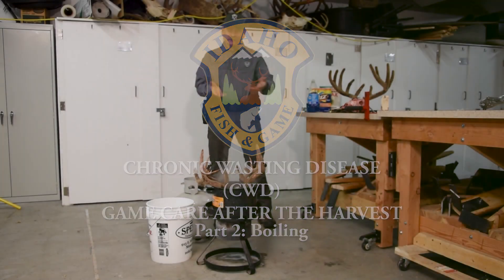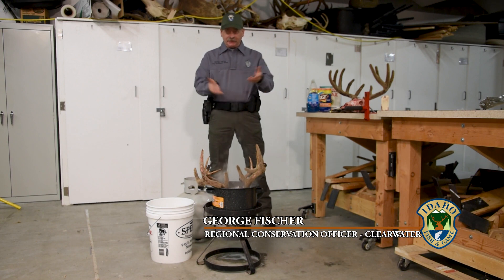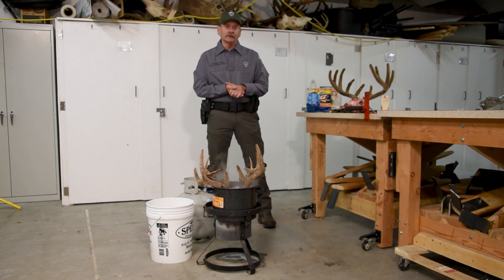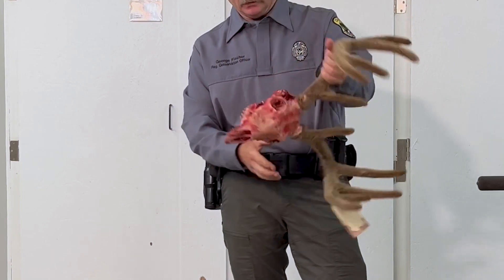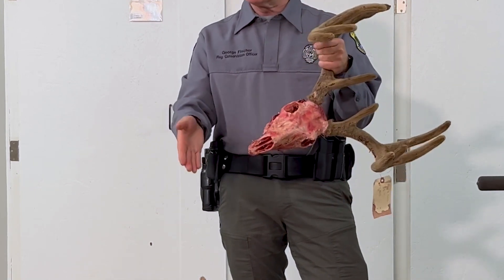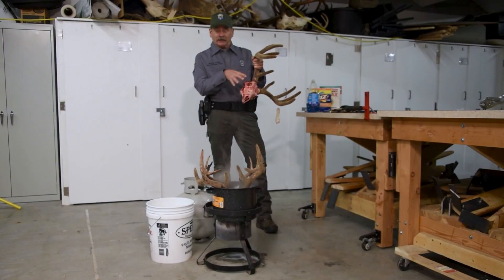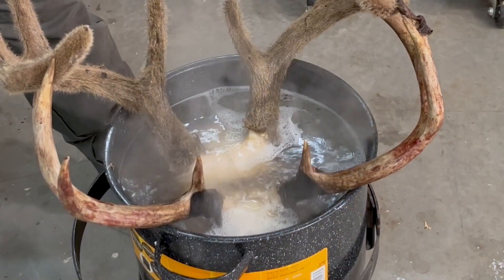We're into our second phase of our skull boiling video and we're actually going to be removing the flesh and the brain matter from these skulls in our little boiling pot. A little bit of a recap: after you remove the hide, you want to cut off as much meat as possible. The reason for that is when you're boiling your skull, if you have a lot of fat and meat in here, it can taint the bones and it's just more of a mess to deal with.